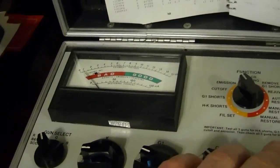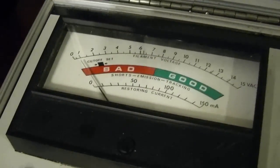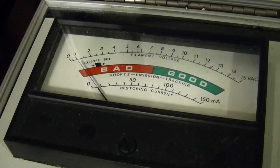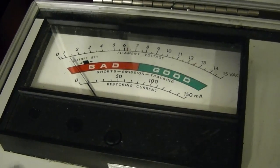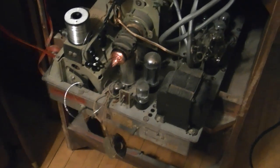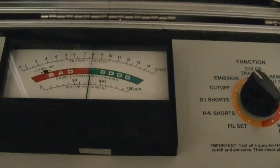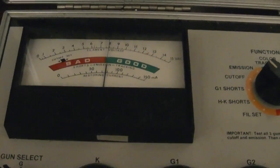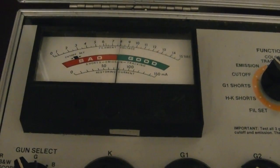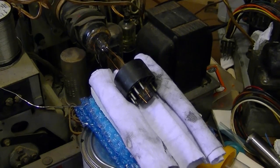I can already see that things are improving — emissions are creeping up slowly. And now back to the porthole set: things are looking much better — we are into the good range. Excellent. I'll cycle the power off and on a few times and make sure it stays in the good range.